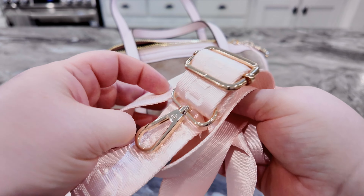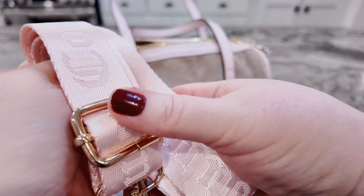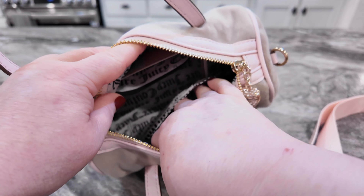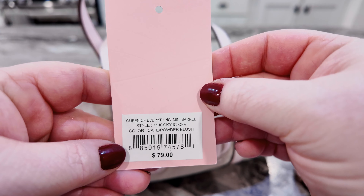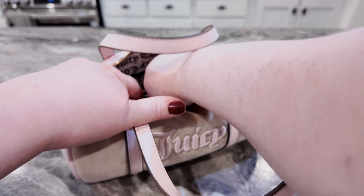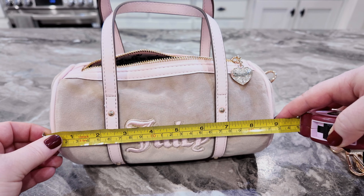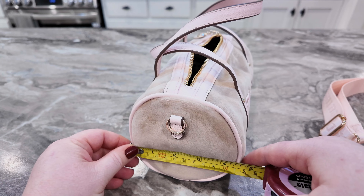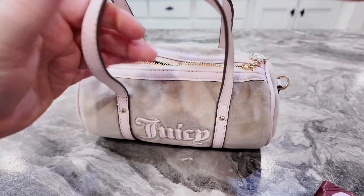The strap is so pretty with the gold — you can wear it crossbody, shoulder, or by the handles. On the inside you have a slip pocket and a zip pocket with the Juicy Couture label. This bag was never used. The tag says it is the Queen of Everything Mini Barrel — the color is cafe slash powder blush. It's so cute. Across is 9 inches, height is about 5 inches, and depth is about four and a half. Beautiful bag.